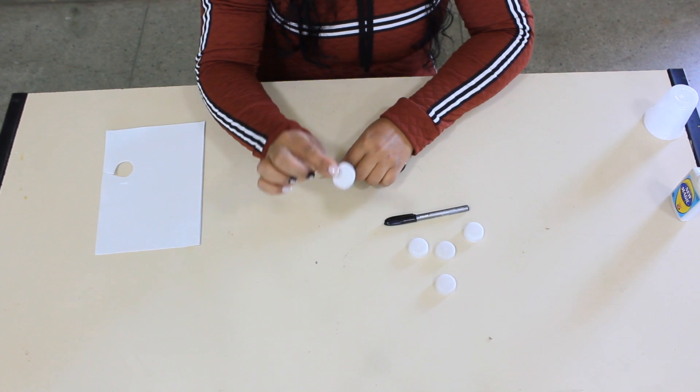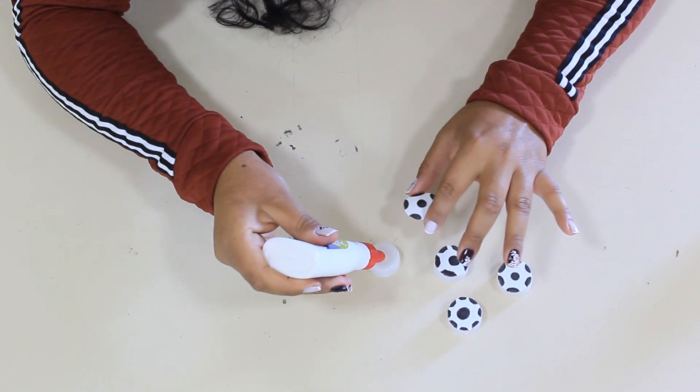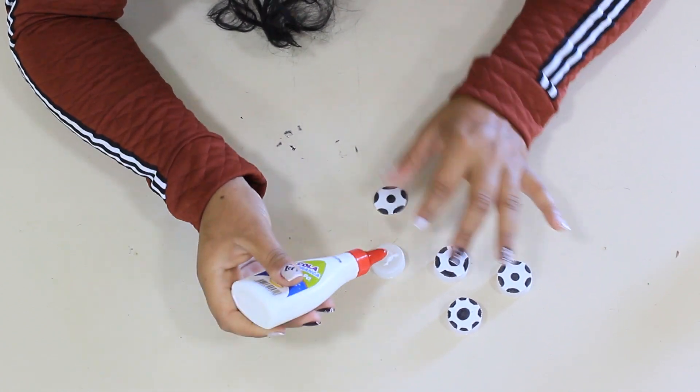To make the marker of our ball, we will apply it on top of the ball.